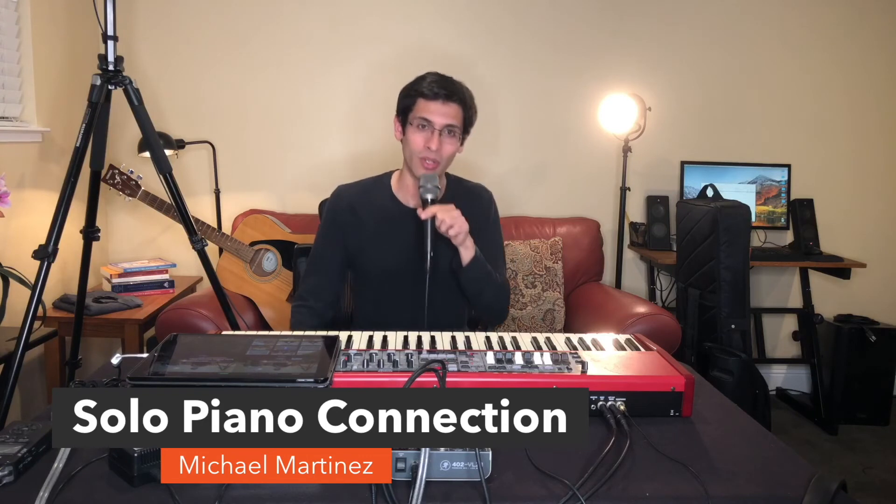I've done so many gigs on this, and the sound is quite unbelievable. If you have a Nord, you can download any piano sample you want from their piano library at nordkeyboards.com. Right now I have a Yamaha C7 loaded in here.